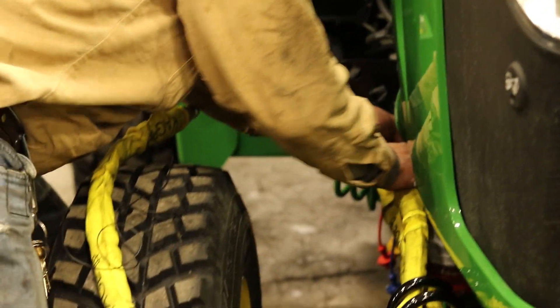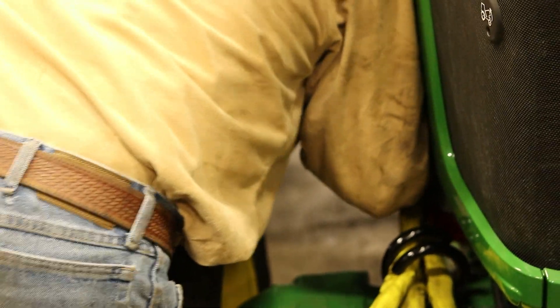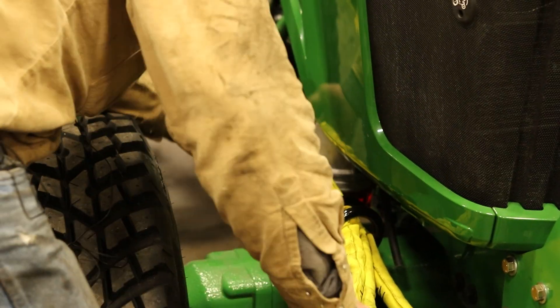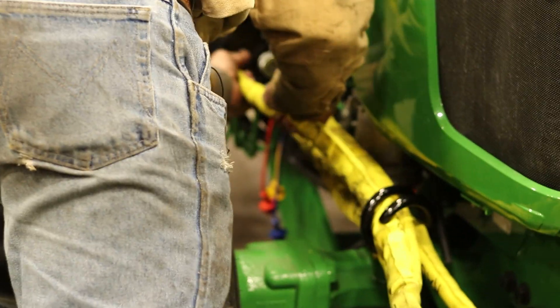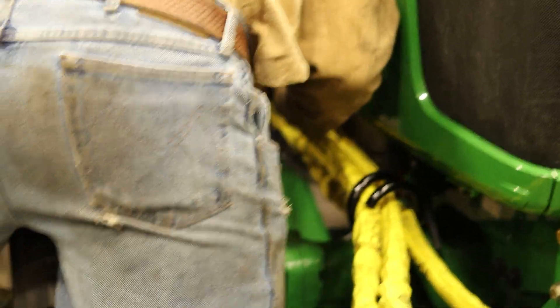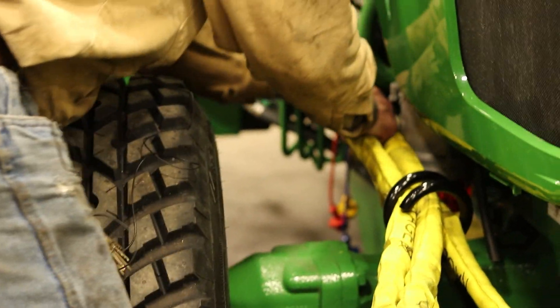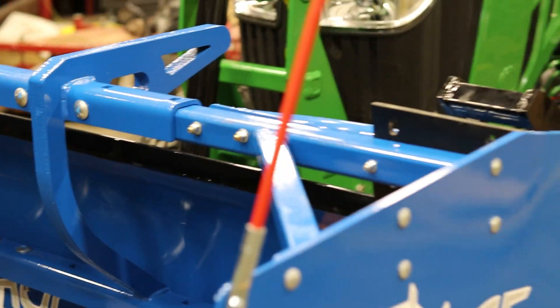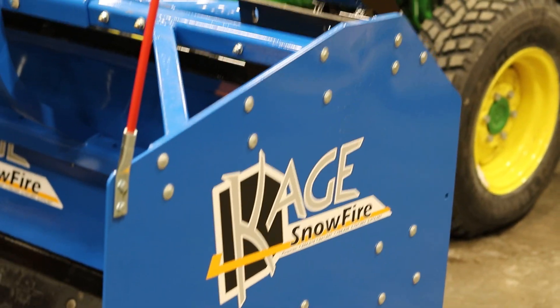Now we're going to hook up the angle cylinders to the quick connects. Now we should be able to raise and lower the plow and angle it.